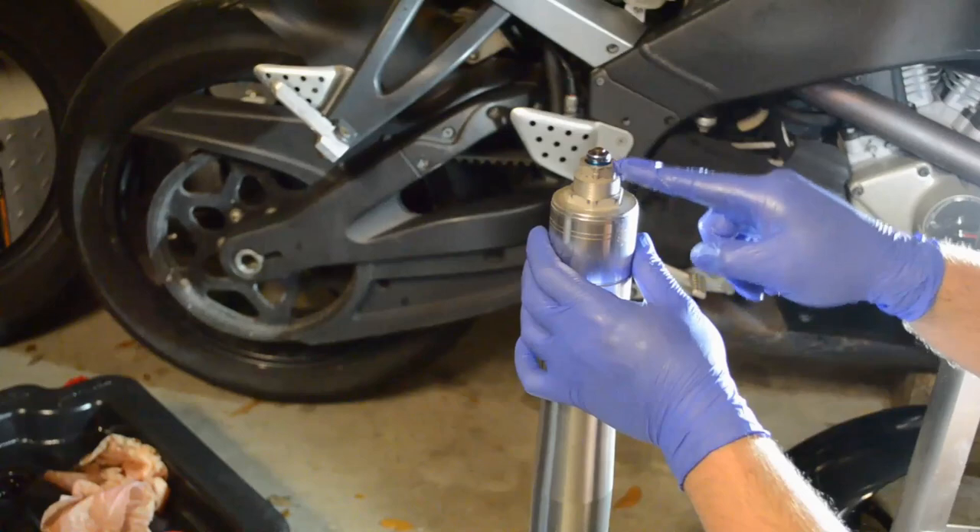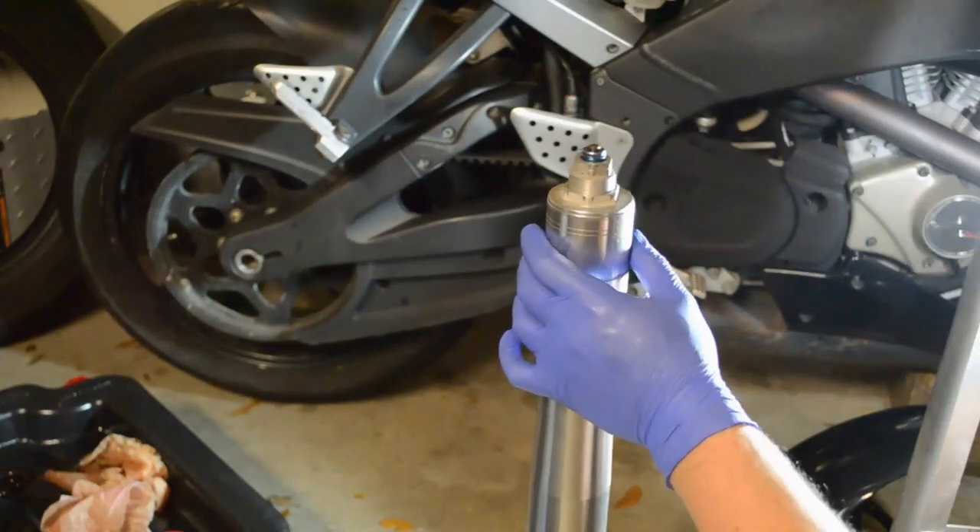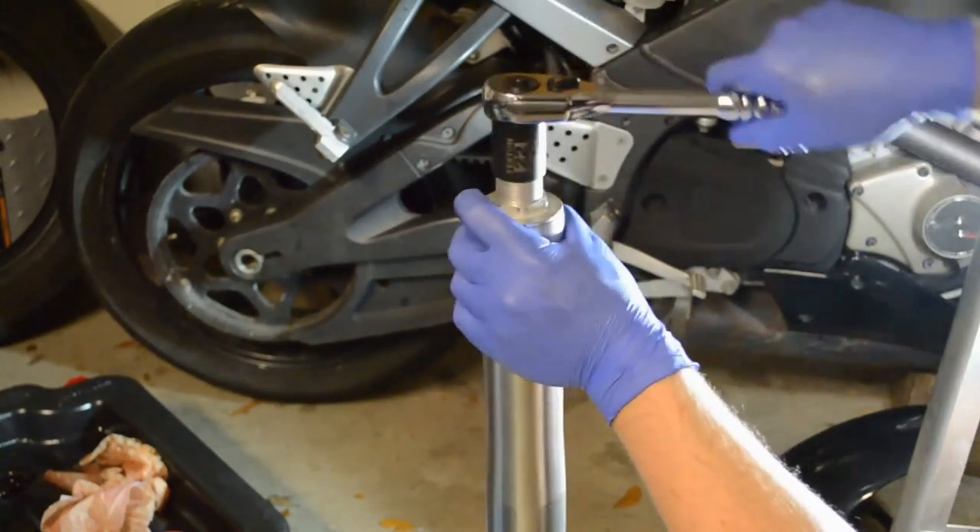Loosen the adjuster bolt to cover the retaining clip.